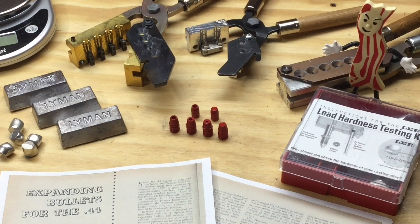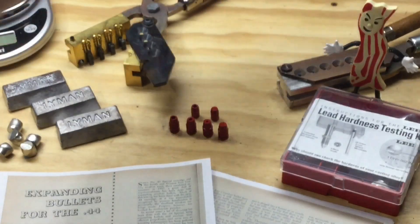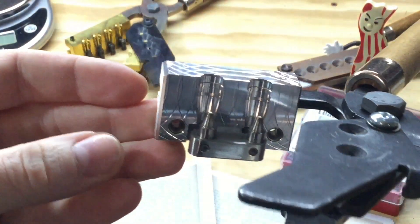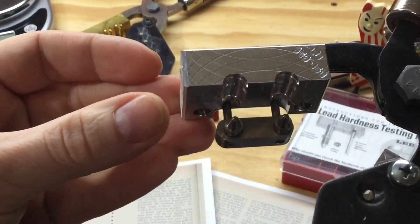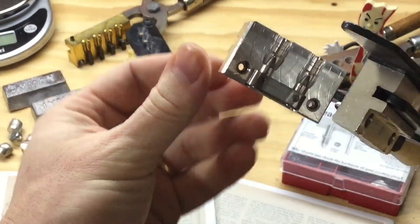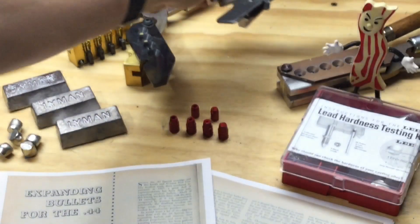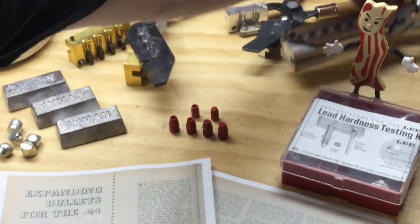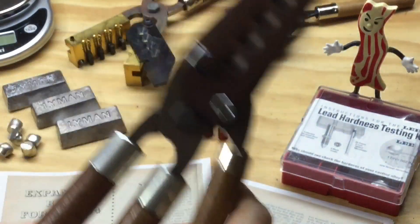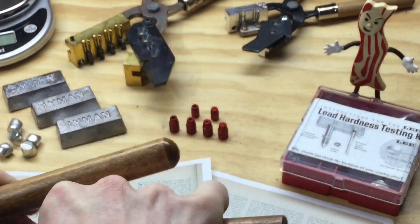Recently I ordered and received two different hollow point molds. I've got a mold for 44 and a mold for 38 and 357. This mold is made from the Lee 358-158-RF mold — it's a two-bullet mold with one single hollow point design. This is one of my favorite bullets for the 38 and 357. As you can see here, I also have the same mold as a six-bullet mold, not hollow pointed, and I wanted the same bullet hollow pointed.